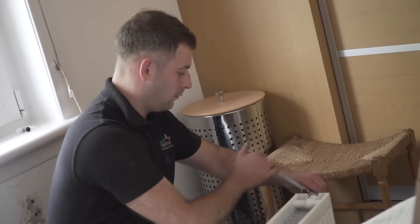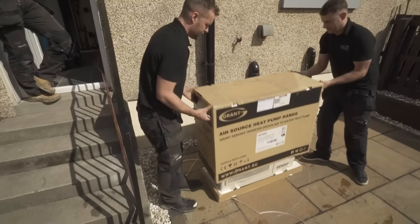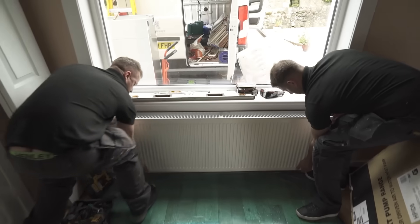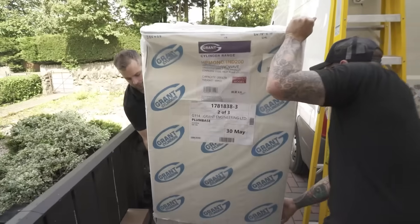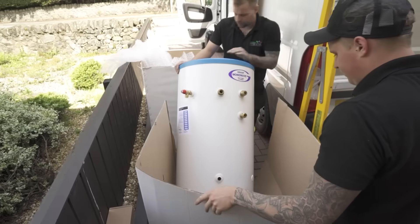All of your old system is removed and the latest highly energy efficient system is installed. This includes the actual heat pump, energy efficient radiators, and a new pressurised hot water cylinder, which gives you mains pressurised hot water.